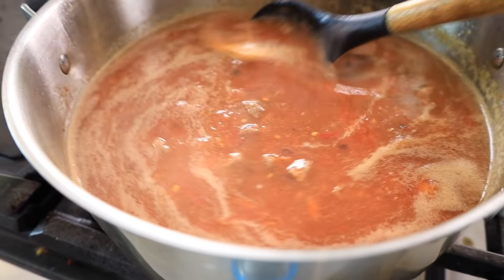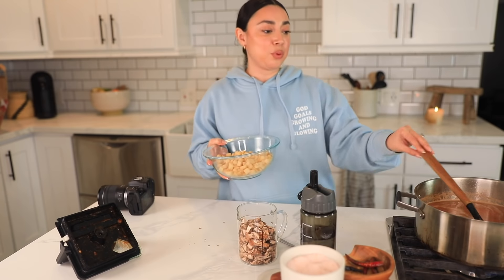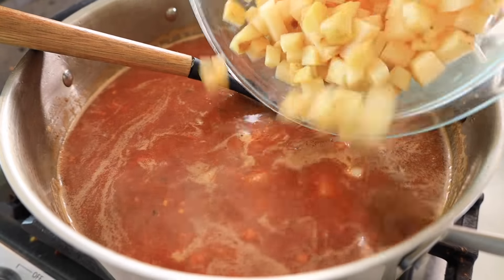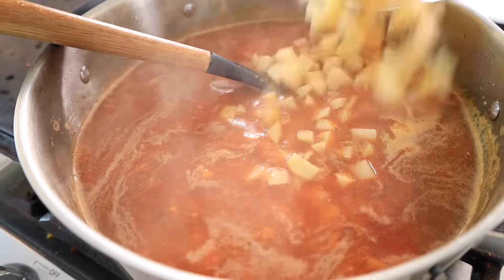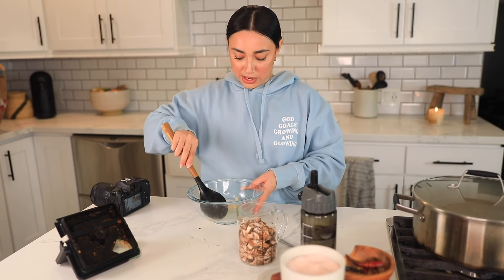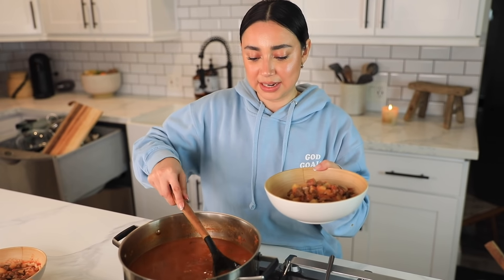Now that we've poured our salsa in, we're gonna go ahead and add our potatoes because these take a little bit longer to cook. Let's add these to the pool of salsita. We're gonna lower the heat to about medium to medium-low and then we're just gonna wait.